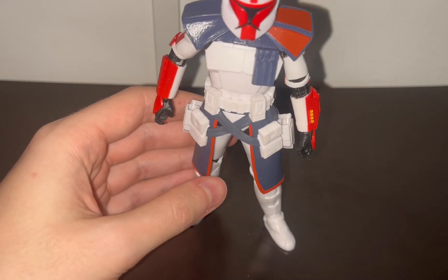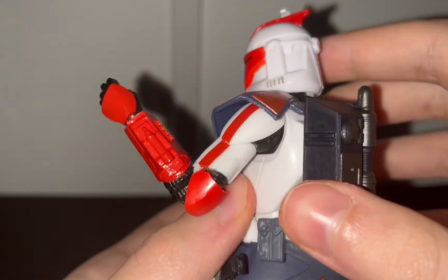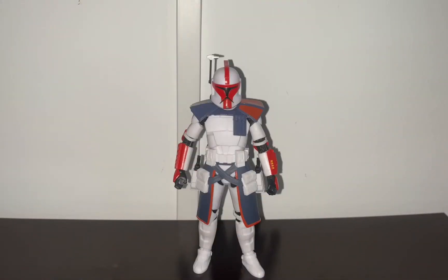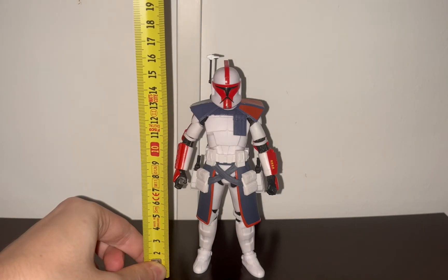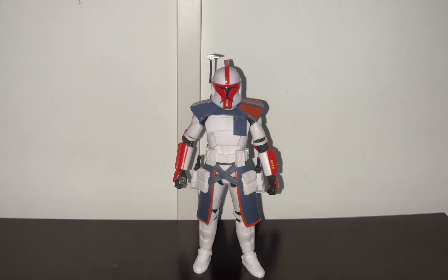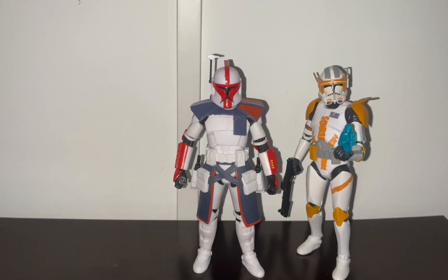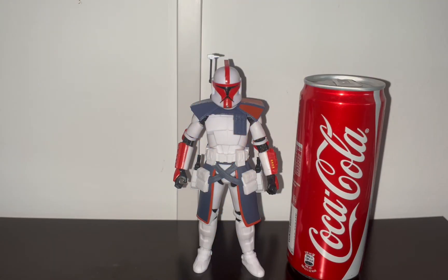Now let's get into the size and comparisons. I also noticed I didn't show the elbow articulation — it goes just past 90 degrees. Size-wise, the ARC Trooper is standing at approximately 15 centimeters to the top of his head, which is 6 inches, and 16 centimeters to the top of the antenna, which is about 6.2 inches. He stands at the same height as Clone Commander Cody. Here he is next to the Diamond Select 7-inch scale Boba Fett, who is of course taller. And here he is next to a can of Coca-Cola — they kind of share the same shape of red, which is pretty cool.